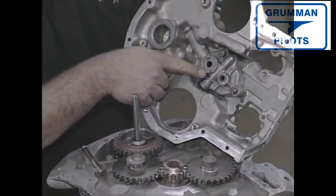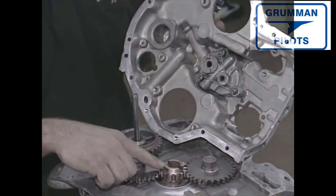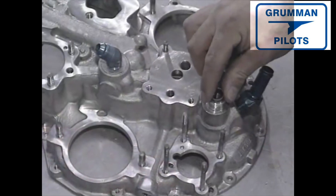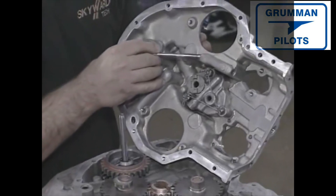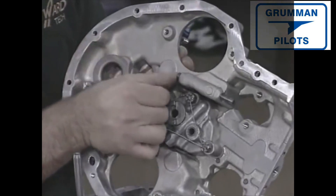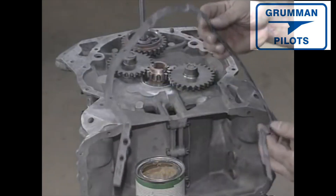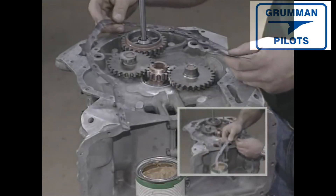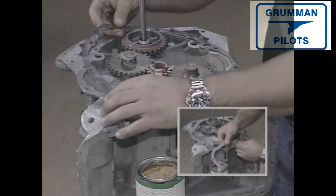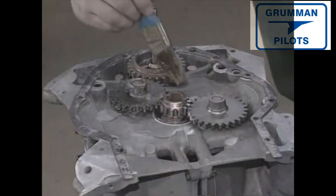When joined, the protruding shaft engages the crank gear. A seal is applied to the tachometer drive shaft housing. Next we install the fuel pump pushrod, which is needed to drive the fuel pump lever. The accessory housing now gets an accessory housing gasket — use a sealant recommended by the manufacturer. Now all the gears and shafts are lubricated.